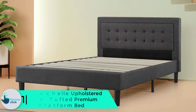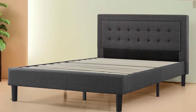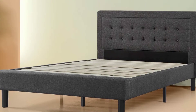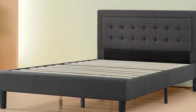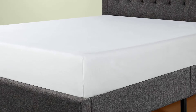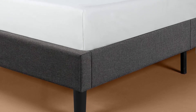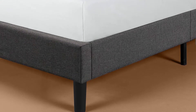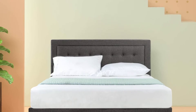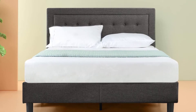Finally at number one, we have the Zinus De Shell upholstered button tufted premium platform bed. The De Shell platform bed has the charm to transform any bedroom setting, featuring wooden slats and a button tufted upholstered headboard. Zinus ships it smartly packed in one single carton with all components neatly arranged in a zippered compartment in the back of the headboard. The De Shell features a simple classic design that looks charming in any setting — it creates a lovely presence in a neutral room but quietly blends into the background when the décor is flashy. A matching footboard can be purchased separately. The queen size bed has a 43.1 inch long headboard with no opening between the base and the headboard bottom.